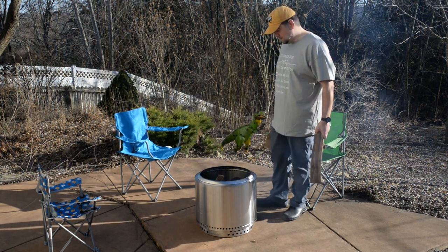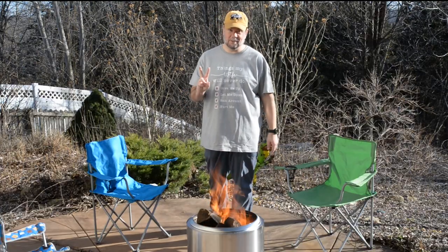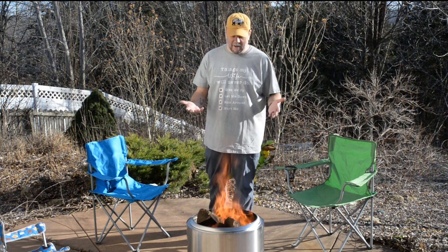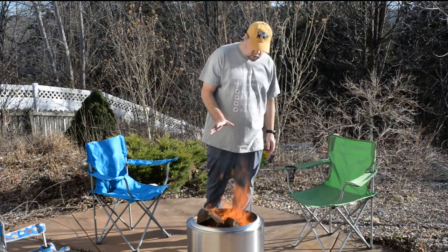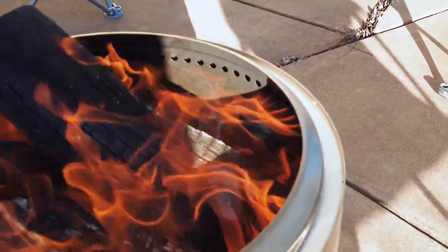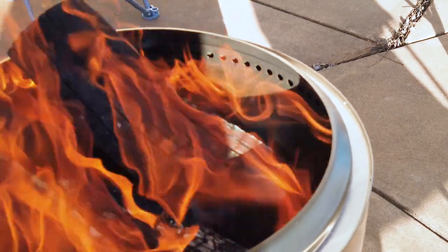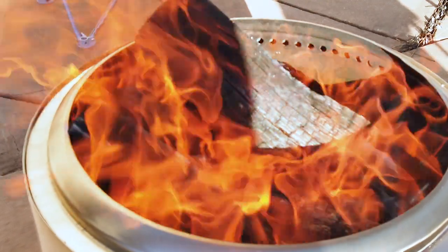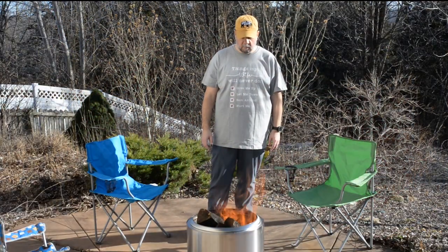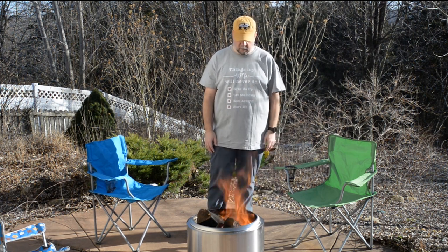We're going to roast some marshmallows, hot dogs, things like that later, so I do want to keep it going. It looks like it could keep going for a while. It seems that even I couldn't mess this up! After adding just two more pieces of wood I now have this raging inferno — this is pretty great. I'm starting to see fire coming out of the little rings there in the back. It's coming up out of the stove, out of the Bonfire here, pretty good.